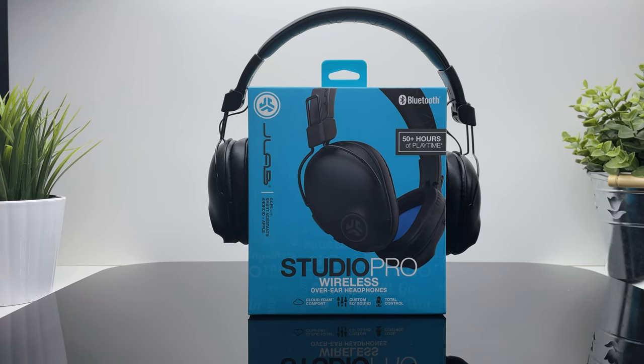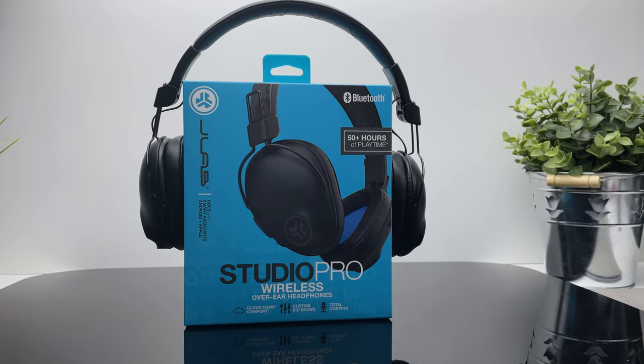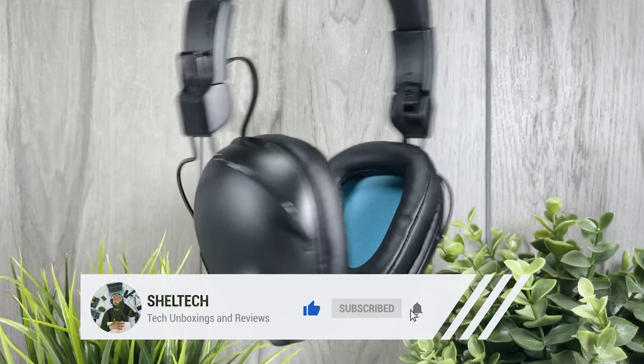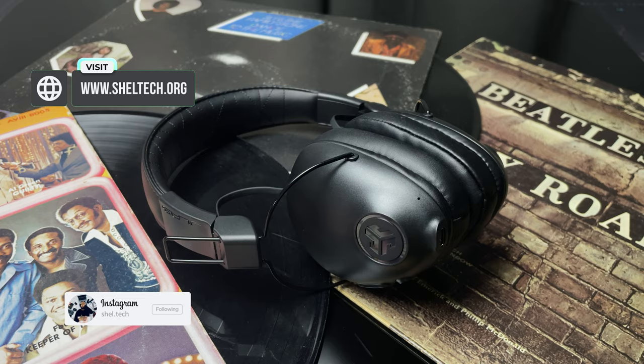That was a look at the JLab Studio Pro wireless over-ear headphones. I hope you liked it and thank you for staying till the end. Any questions about the headphones, drop them in the comments. If you want to pick one up for yourself, I'll leave a link in the description. Don't forget to like, subscribe, and turn on your notification bell for more Shelltech videos. You can also follow me on Instagram and check out my tech blog at shelltech.org. Thanks for watching.